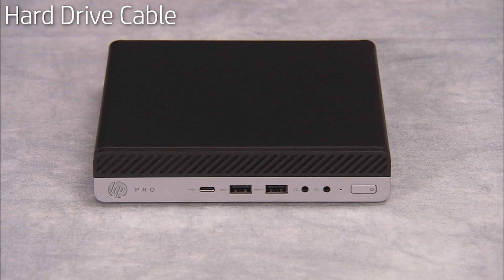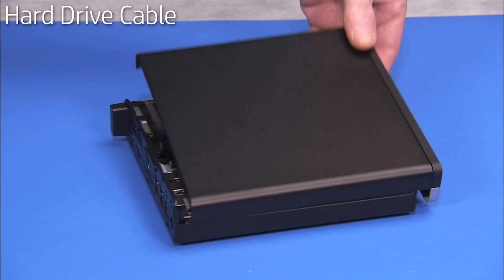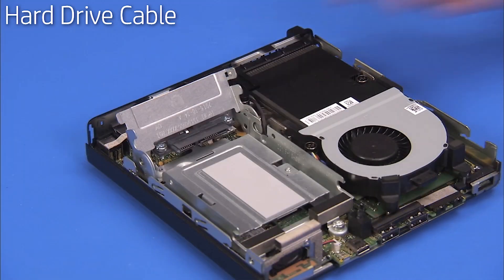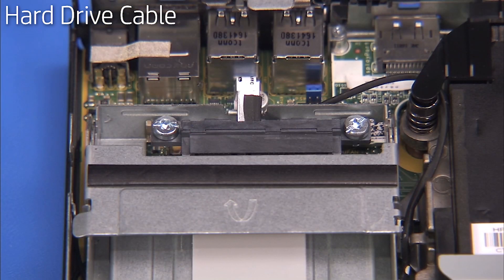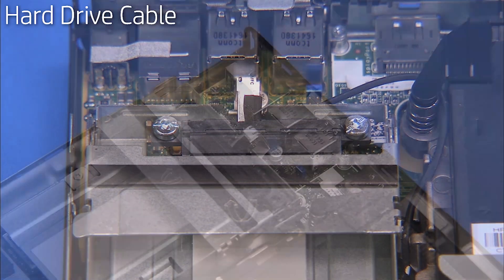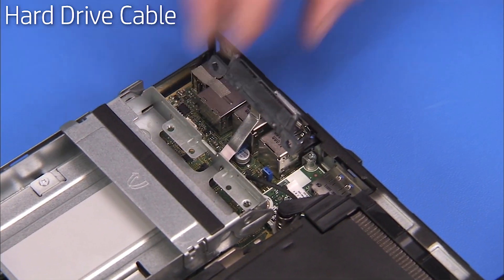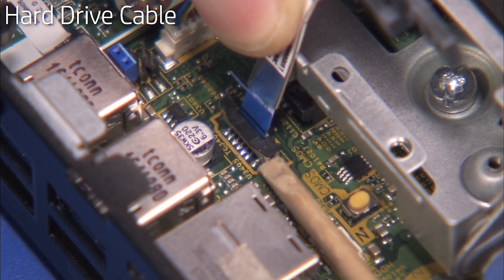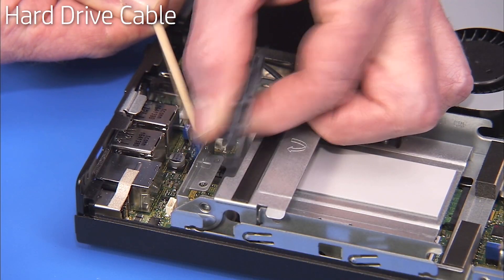To remove the hard drive cable, first remove the access panel and the hard drive. Press the hard drive cage latch down. Detach the two Torx 15 screws securing the hard drive cable to the cage and pull the hard drive cable away from the cage. Lift up the latch for the hard drive cable port on the motherboard to release the cable. Pull the hard drive cable out of the unit.